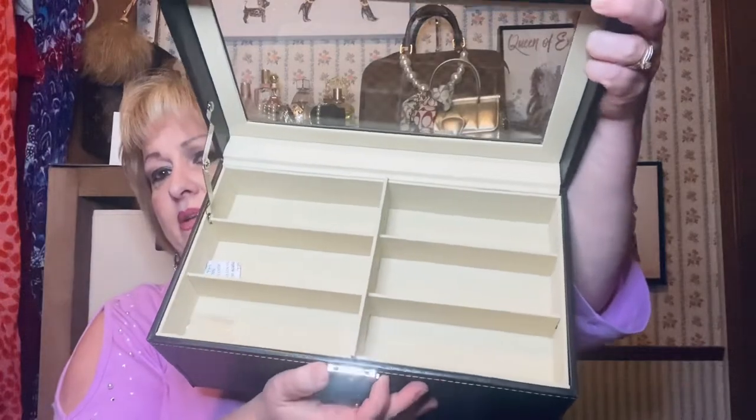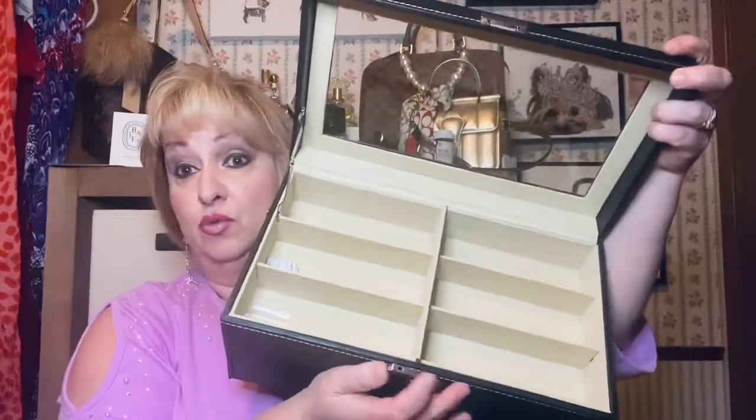It holds six on top and six in the drawer, so a total of 12 pairs of sunglasses. Let me go ahead and put a few pairs in to see what it looks like. I came across an empty Coach case — no glasses in there — so I'll toss that aside. I just got this pair — the long charm butterfly glasses, still have the tags on — let's go ahead and place them in here.